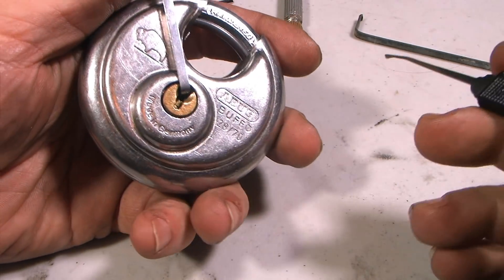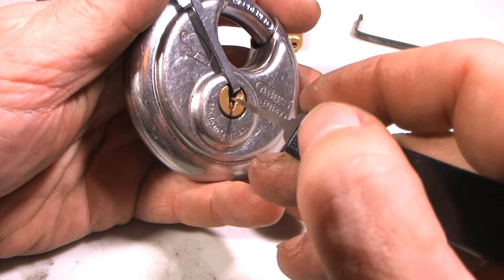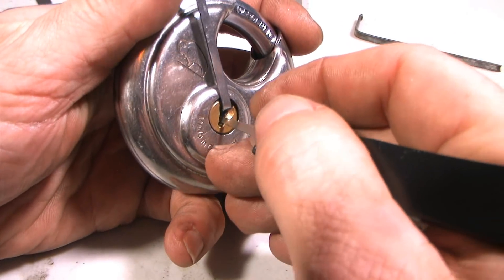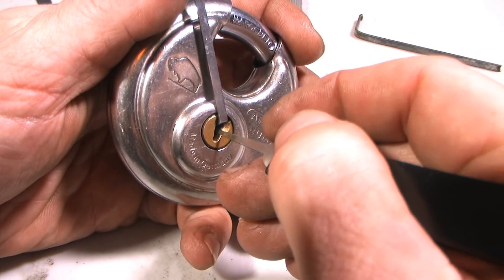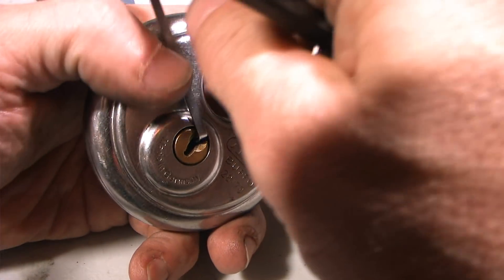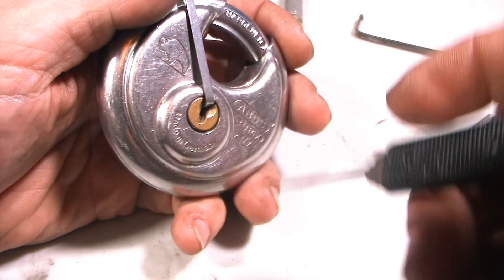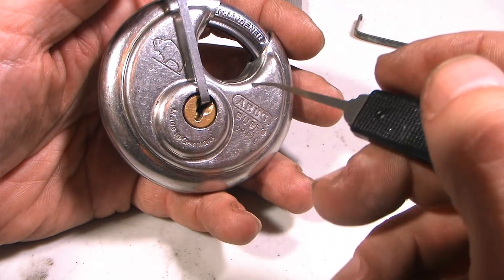Regardless, it is definitely mushroom or spool pins in there because you will definitely get a deep false set when picking this. Right on that third pin — there it is. You can see that movement there. So I'm going to reset and show you a trick I've learned over the years of opening these.